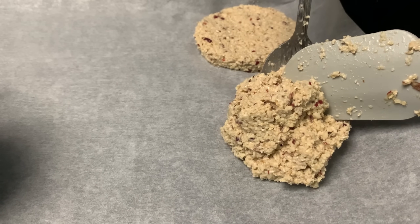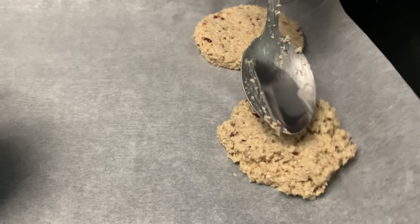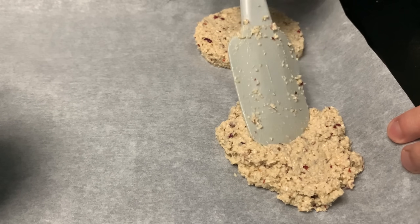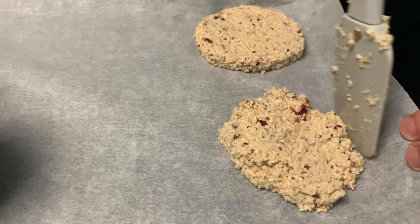I used to cook on the stove. I have a lot of water. I can use water to make a pot. Let's go.